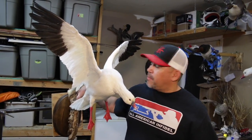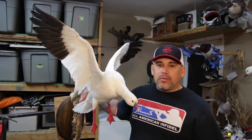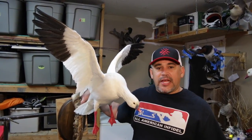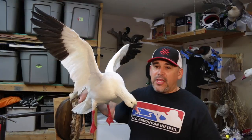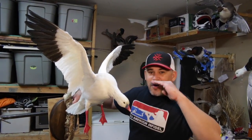So we finally got this Ross Goose completed and I'm really happy with how it turned out. Check us out on Facebook at Grasslands Taxidermy of California. Also take a look at us at Mid Valley Mercenaries. Like and subscribe. We're out!